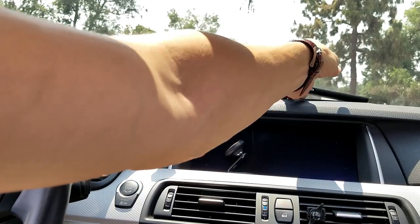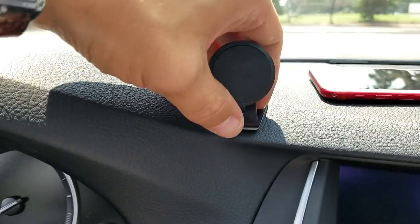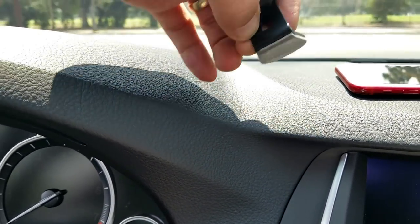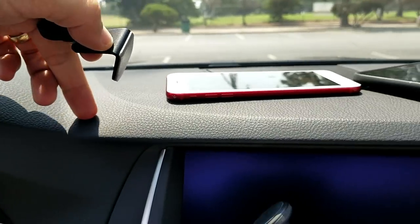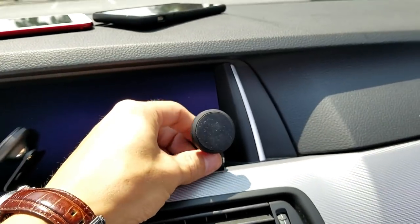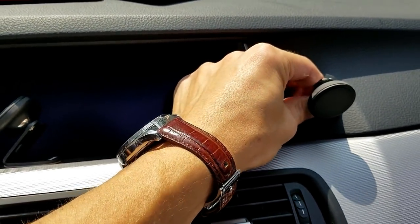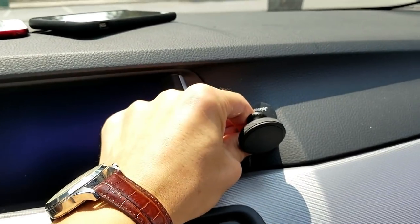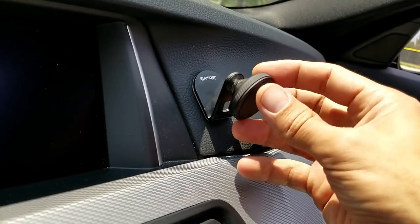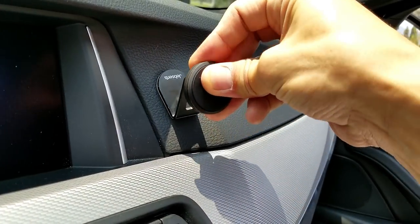Let's go ahead and move this car mount and put it over here. I'm going to go ahead and take this off — and when I'm taking this off, there's no residue on this kind of tape that they have here. So instead of putting it right here, let's go ahead and put it almost vertically. Simply go ahead and stick that on here like this, and press down for about 30 seconds. You can see that it's sitting almost vertically, and of course we have this 360-degree swivel here as well — we can move this all around.